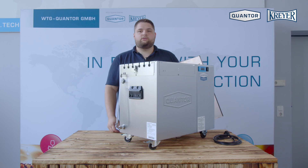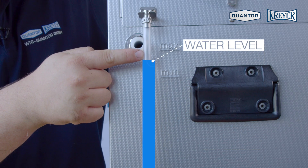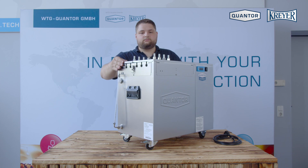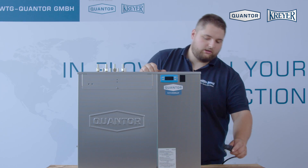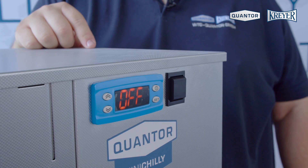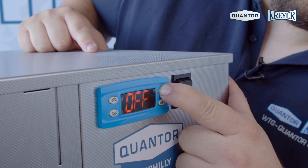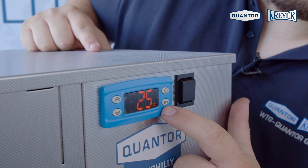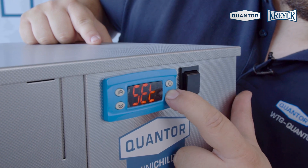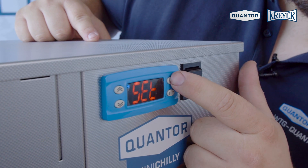When you have finished filling the unit with water between the two minimum and maximum scales, you can close the lid. Now you can plug in the electricity and turn on the machine. To start up the unit, press the standby button and then set the regulator temperature. Press set, set again, choose your wanted water temperature, press set and the standby button.